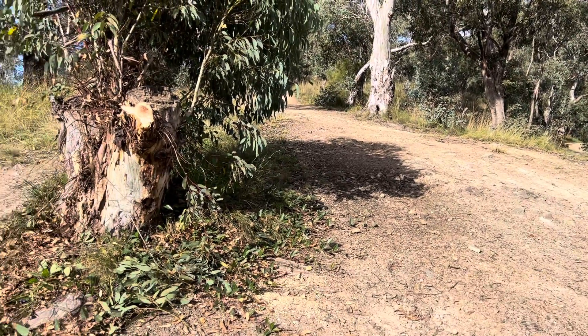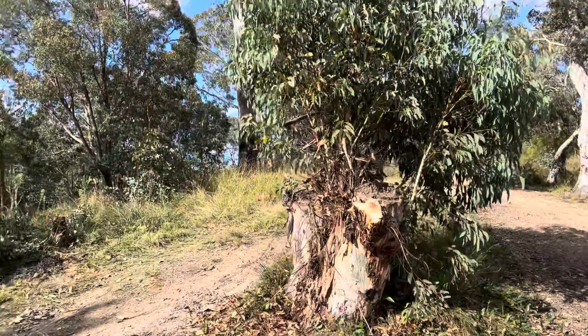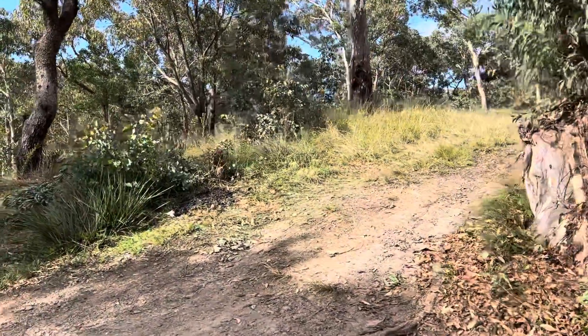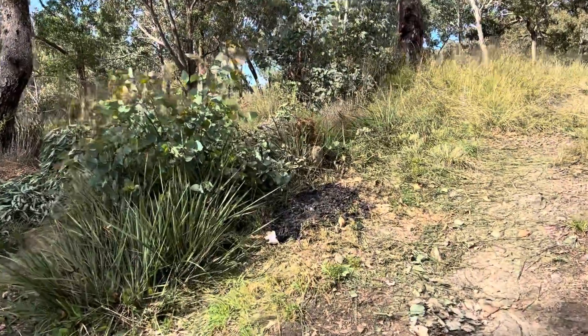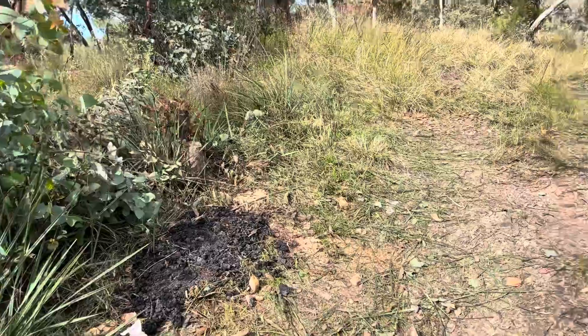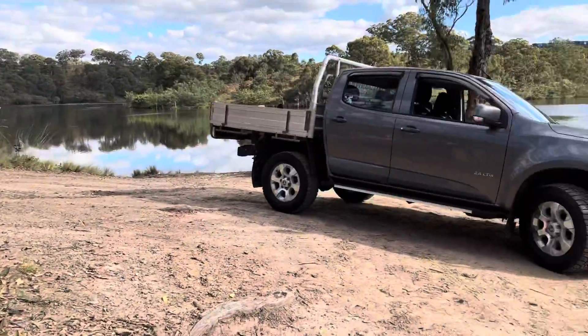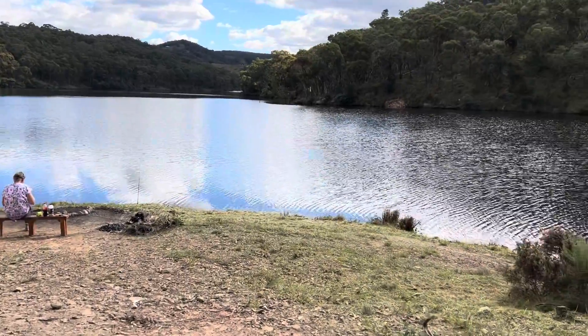We're back down here and we've done some trimming up so we can drive back up around. We removed one stump here when Zoe took it out, so it's all cleared up and ready to rumble. We've done some more whippersnapping and tidying it up a bit.